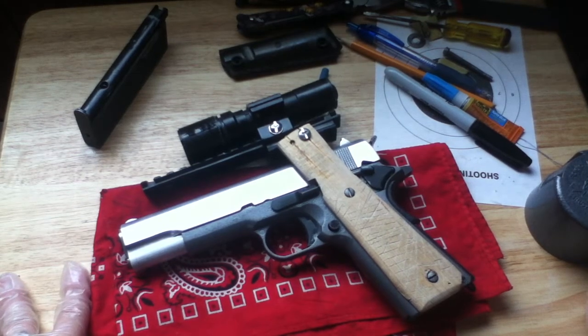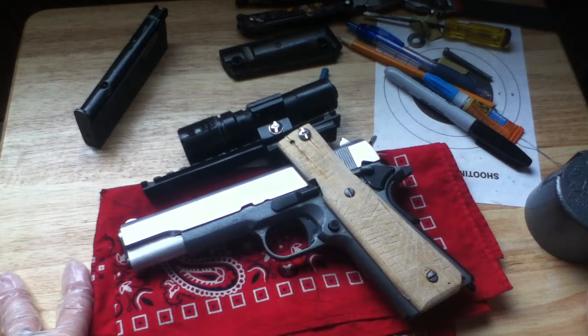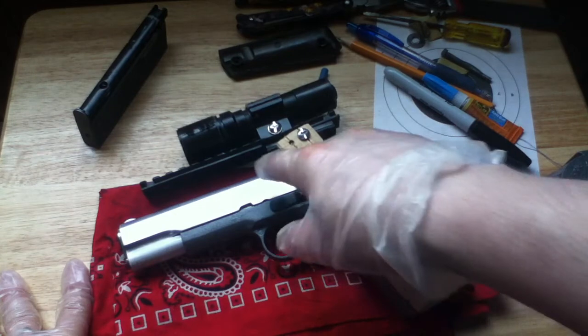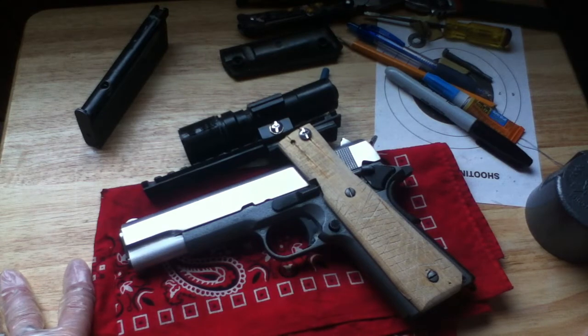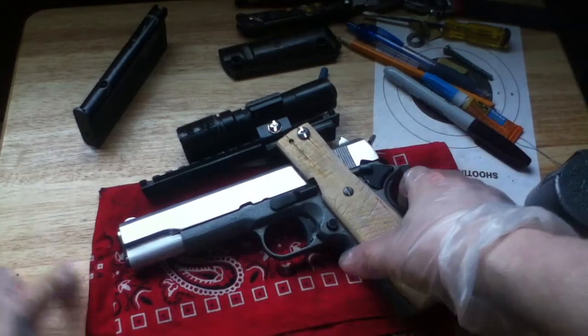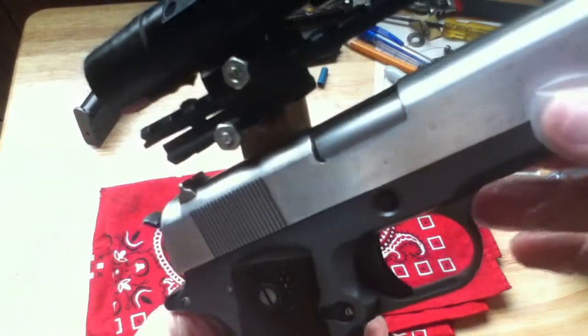Just throwing this out here — it is about 90 degrees in this room. I know I sound like I'm complaining but I'm actually kind of comfortable; I'm kind of used to the heat. But this is running on propane and this is a seven-year-old WE, hot metal slide. I don't know what everyone's complaining about with WE — apparently the slides crack. I mean, I don't want to jinx myself, but the slide didn't blow up in my face or crack or anything.